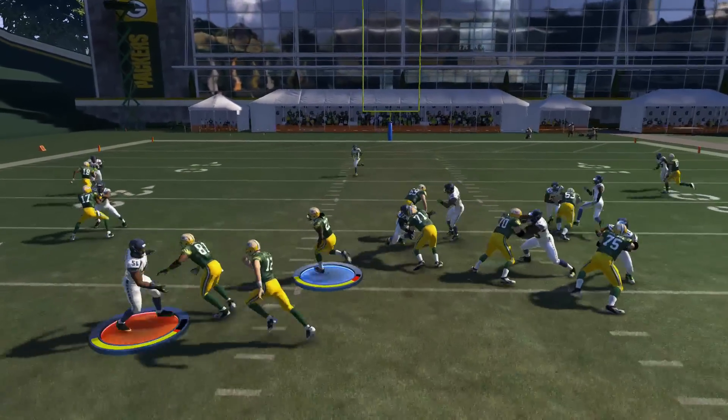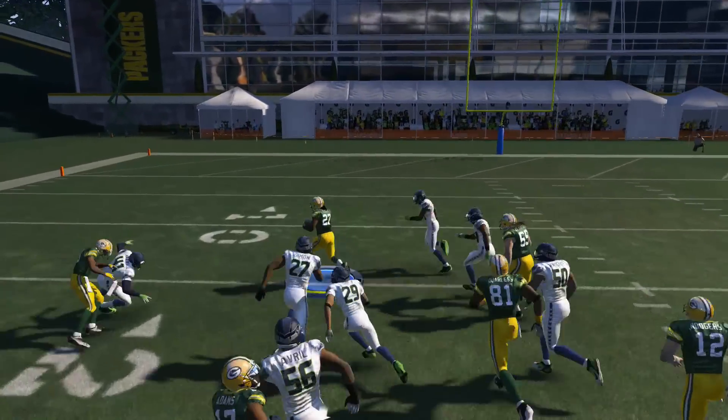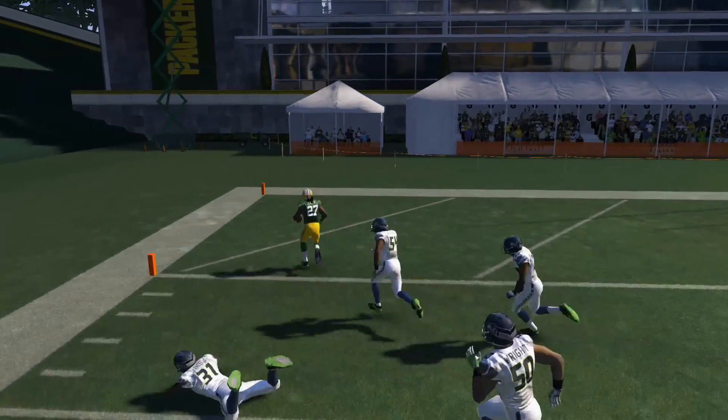Are you ready to start scoring six like this? Well you're in the right place. Get ready to learn how to run the split zone in Madden 15.